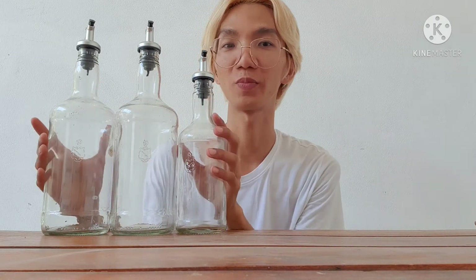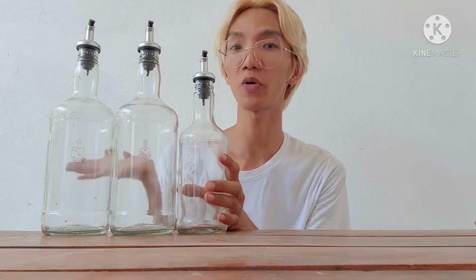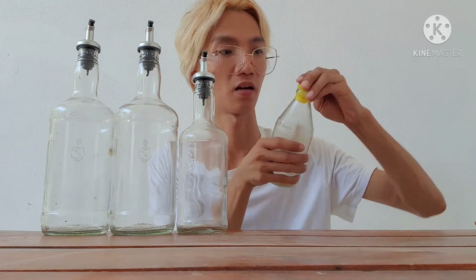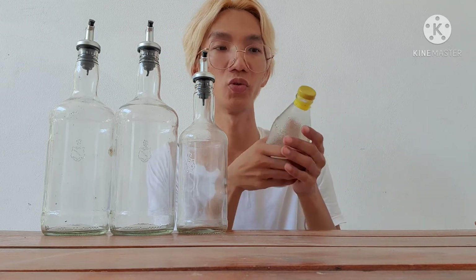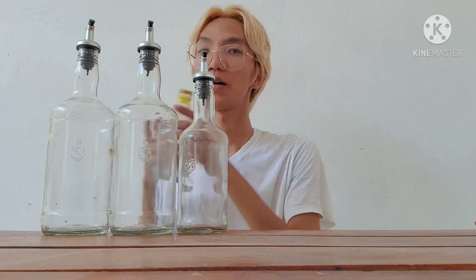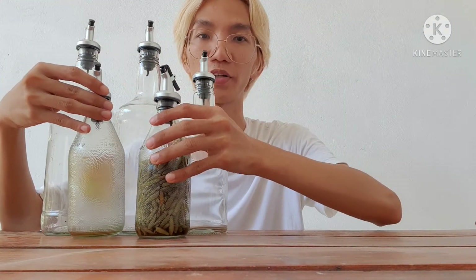We are done and these are our final products — the outcome of what we did. It's looking more organized and presentable, and it looks nicer. Unlike before where you still had to do all that, you don't have to do that anymore, but you can still use the bottle just like what we did to these bottles prior to this video.